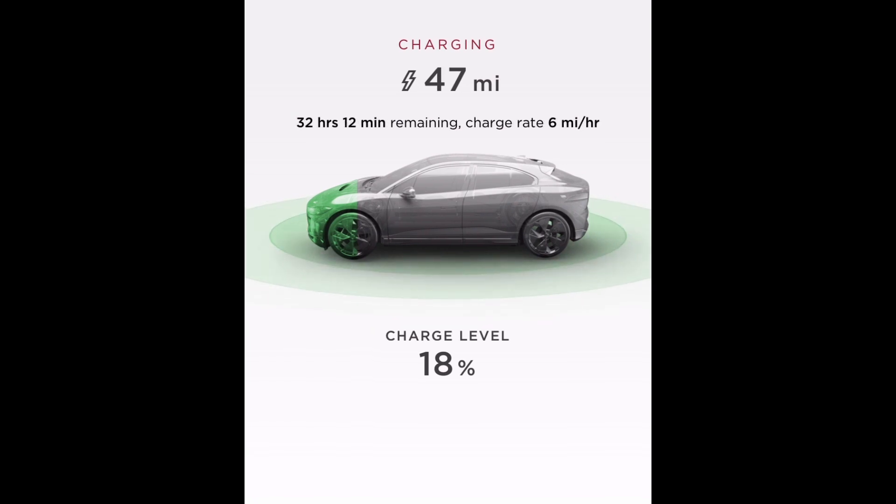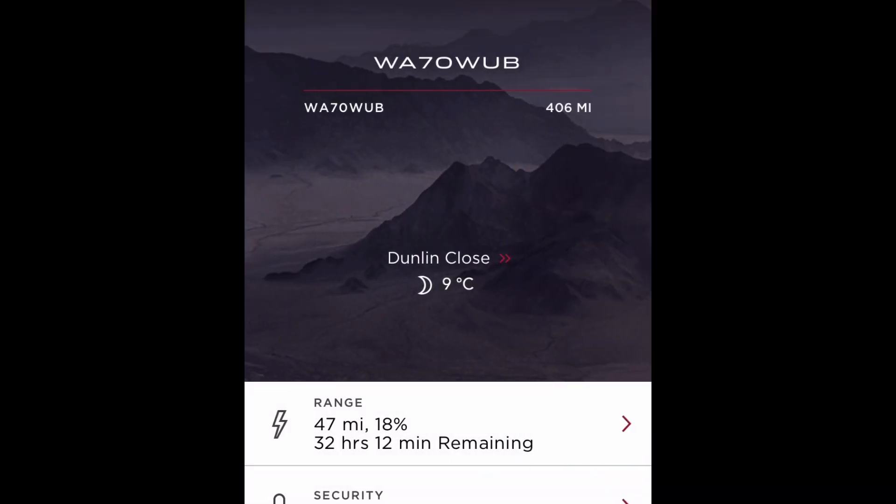Just came indoors — the app is showing a 32-hour 12-minute charge time for the I-Pace. It has completed its isolation test with the vehicle and will adjust the time to what it calculates as correct. Let's take a look in the morning.